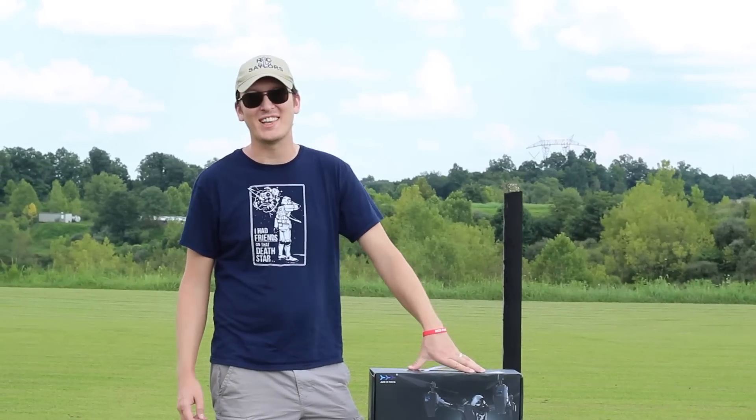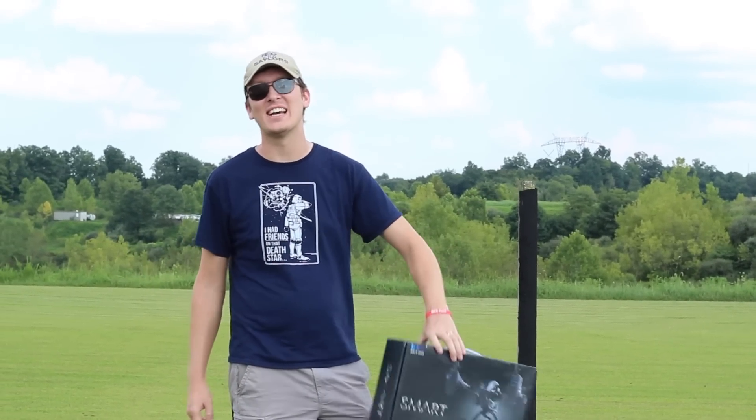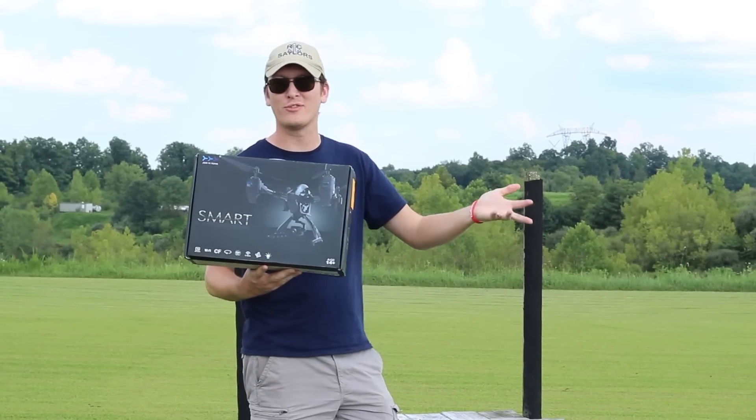Hey everyone, I'm Nate. And I'm Abby. We're the RC Sailors and we're at the airfield today to test a drone. Let's take a closer look and see what we're going to fly today.